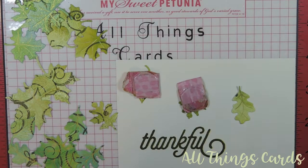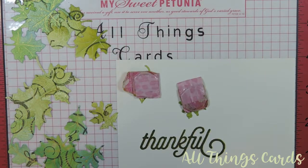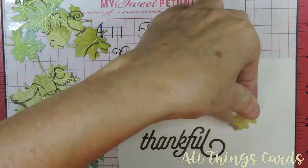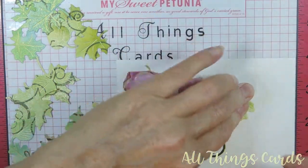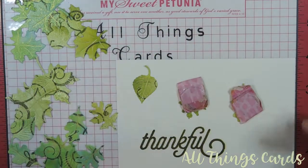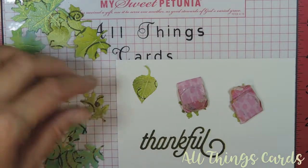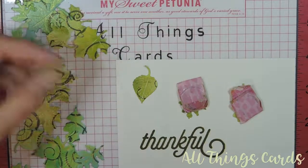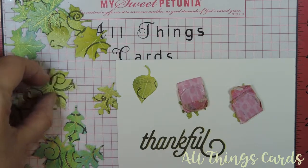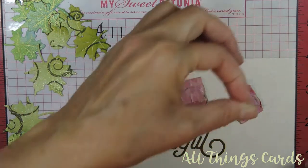Hello, this is Leah with All Things Cards. I was just making a leaf card and then I started using my magnets and I thought, well, maybe I should record this — the same thing happens to me all the time. Because I don't have three — or in this case four — hands, I just take my magnet and move it over. I find this very helpful when I need to work and glue something down. This metallic board behind the MISTI comes in handy quite a bit.